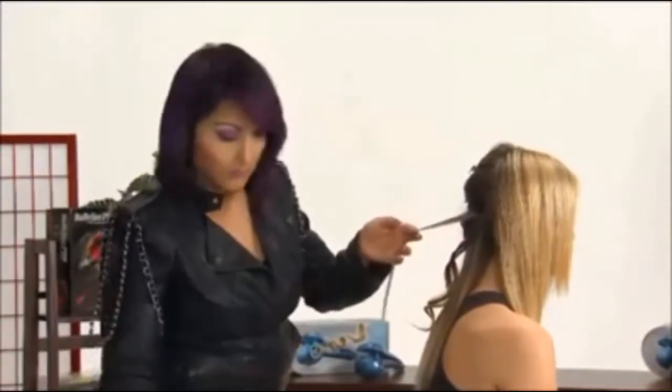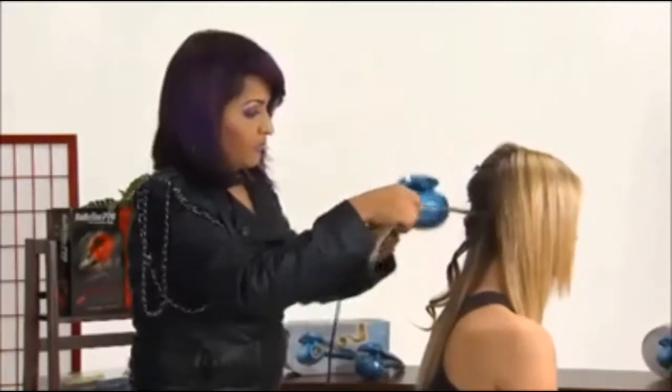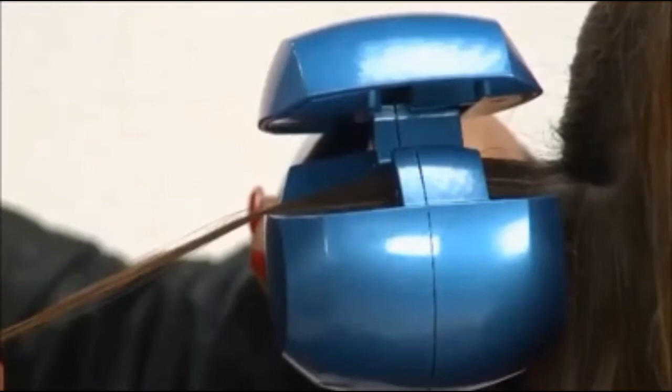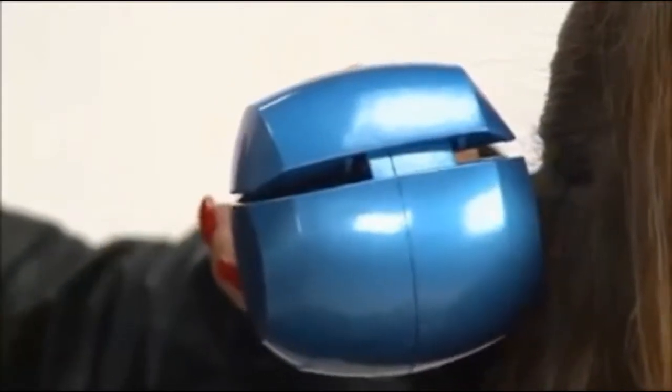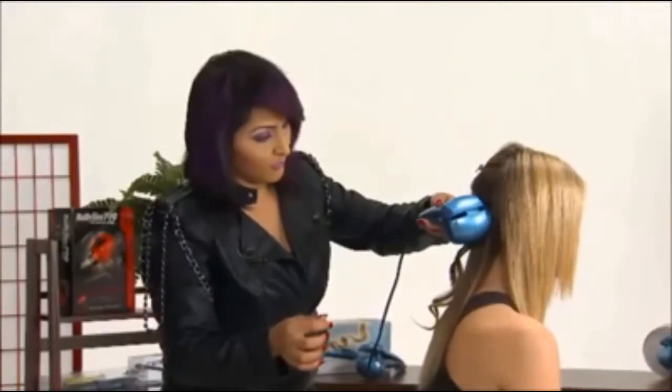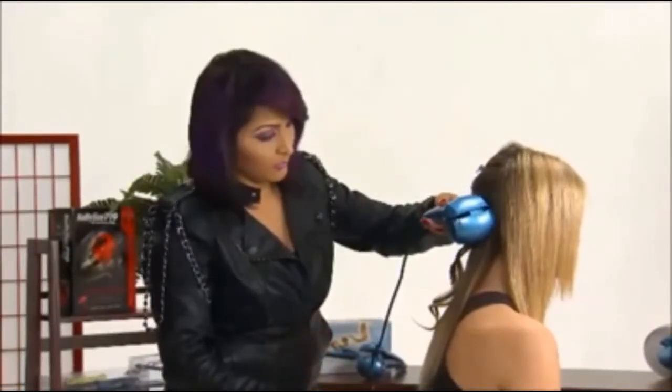Hold the styler with the curl chamber opening facing the head. Decide where you want the curl to start and position the styler there. Make sure the hair section is straight and in the center of the styler. When you close the handles, the hair will automatically be drawn into the chamber. Once hair is drawn in, the timer will start and you'll hear 3 slow, steady beeps.